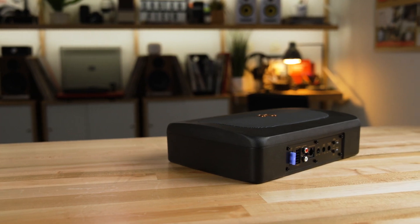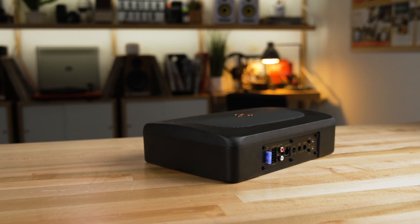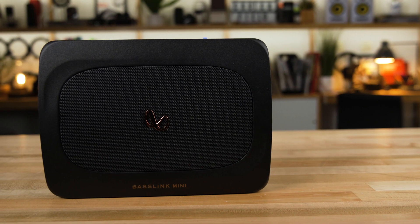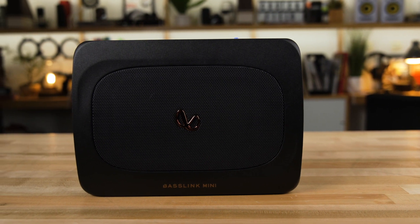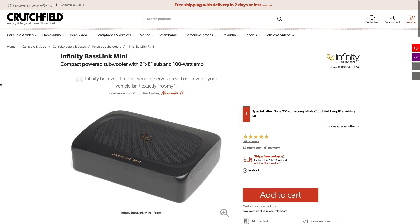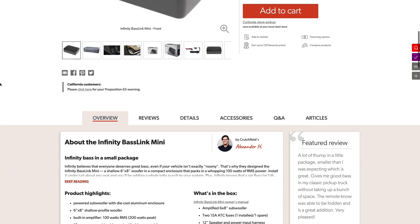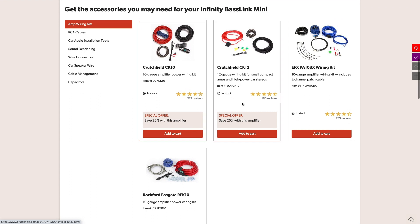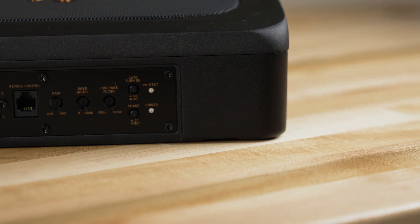It's also driven by a 100 watt RMS amplifier, so that is solid power to give you plenty of bass. In fact, it will go all the way down to 30 hertz, which is very deep bass. You are going to need an amplifier wiring kit to get this connected to power and ground in your car. You might just want to head over to the accessories tab on the product page for the Infinity Baselink Mini and pick out any one of the amplifier wiring kits you'll see there.